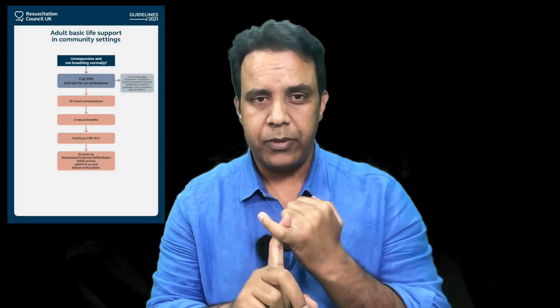Wherever you see a patient who is not responding and not breathing, this is where you need BLS. To start BLS, there are a few things you need to do: check the patient's response. Check whether the airway is patent and whether the patient is breathing. If the patient is not breathing, they need BLS — call 999 and shout for help at the same time if you are alone.